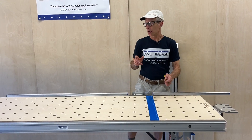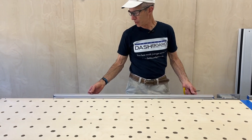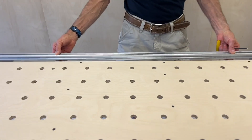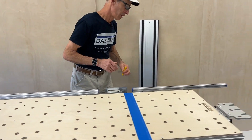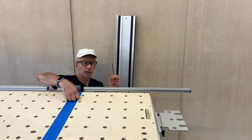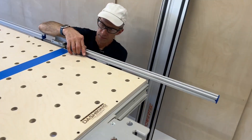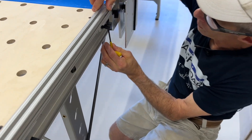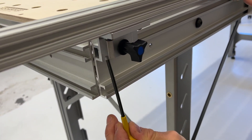I've already loosened the bolts holding the fence to these brackets, so you can see we can move this in and out. I'm going to do the same thing on the short fence. I've got a 5/32 wrench — I like to use a t-handle, it's a lot quicker and easier — so just loosen those like so.